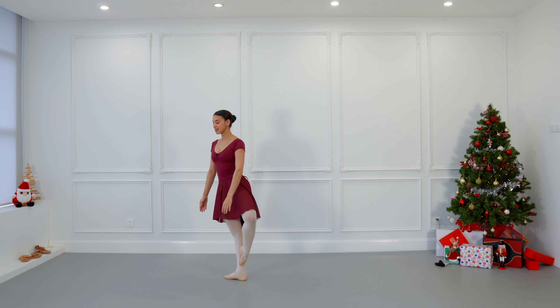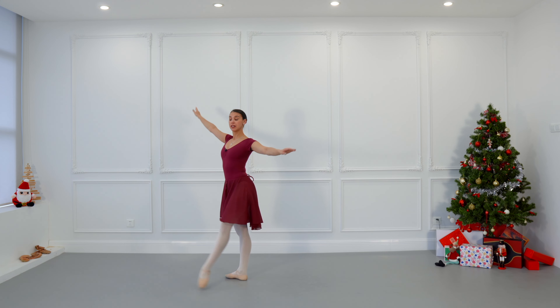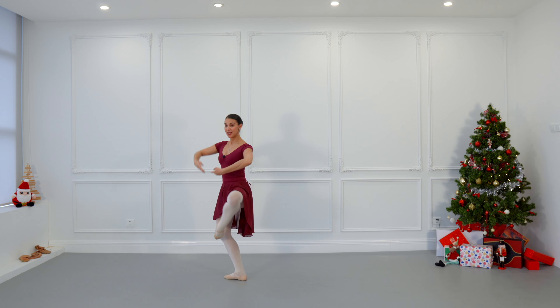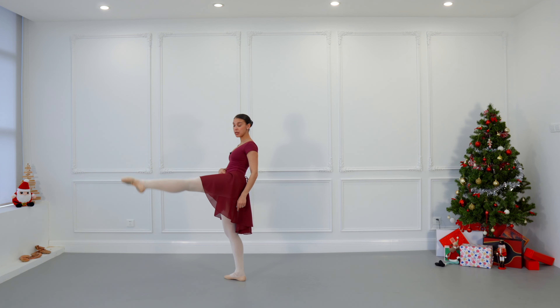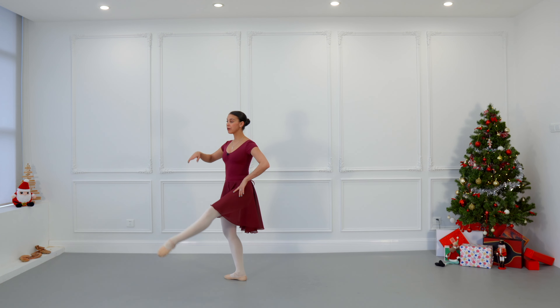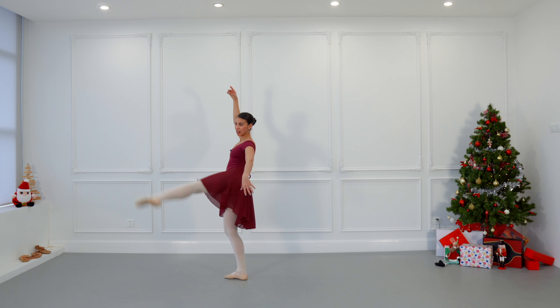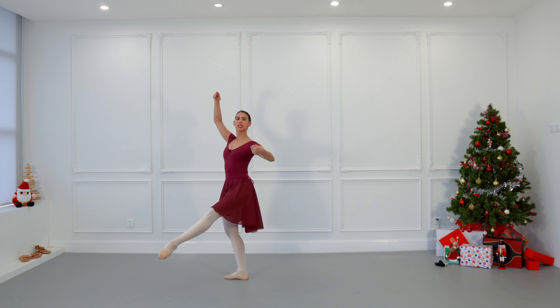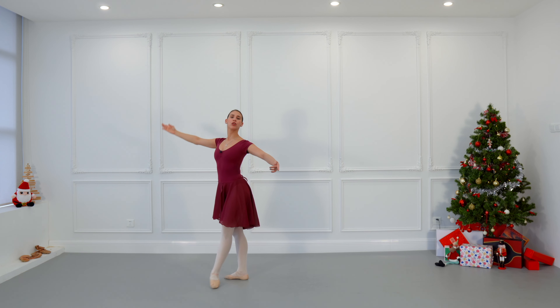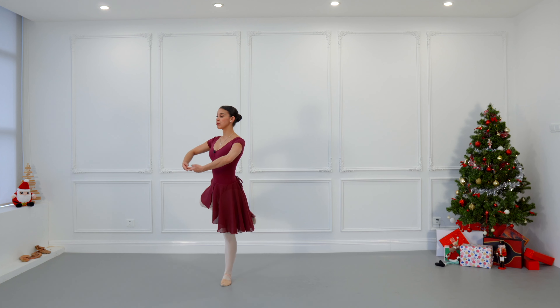Here we are going to begin our développé — développé forward. We can either do it with the leg straight or with demi-plié. Take your time and don't let the hip go with the leg — keep control, don't sacrifice the position of your body for having the leg really high. Control lower down at one point, toes really pointed, upright position, control on the way down.